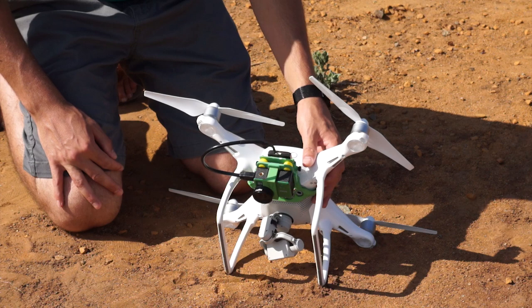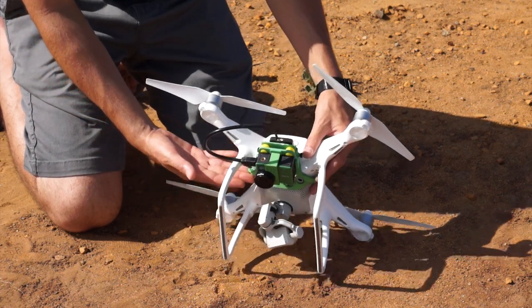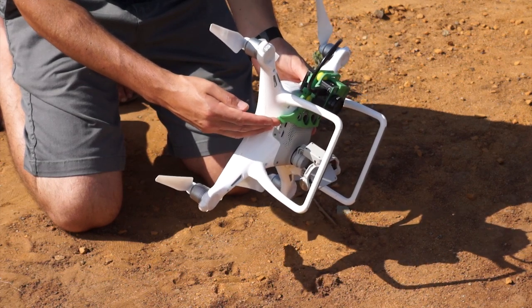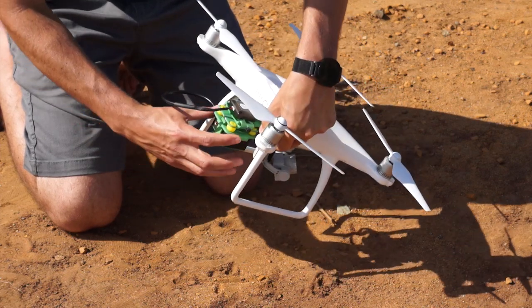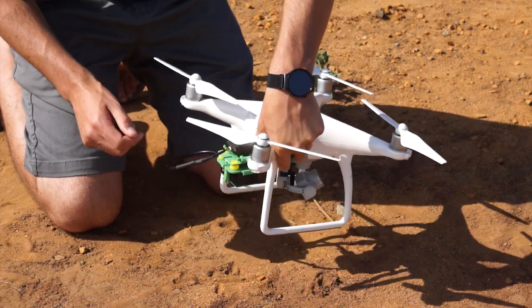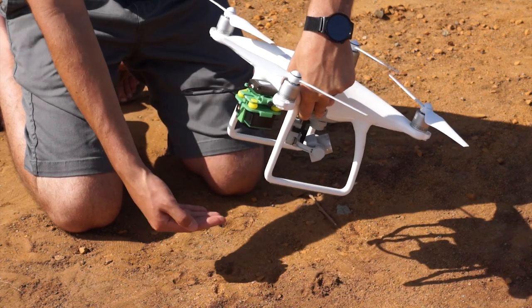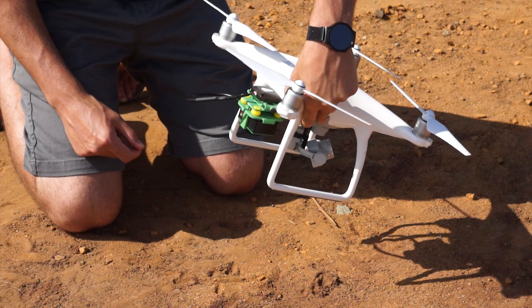Here we have a Phantom 4 and our single camera tilting mount. You can see it's attached to the drone using the original screw holes that come on the Phantom, and the camera is attached to the camera mounting plate with the GPS on top. This mount allows you to adjust the tilt angle so that as the drone flies forward, the camera is as parallel to the ground as possible based on the drone's flight speed during the mission.